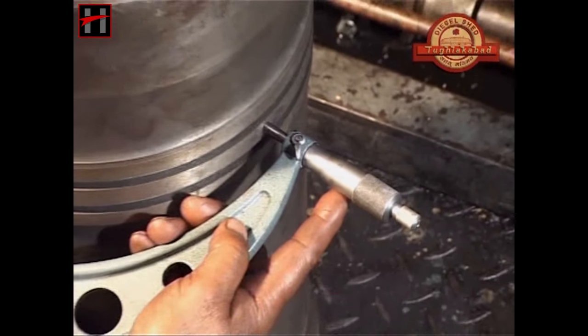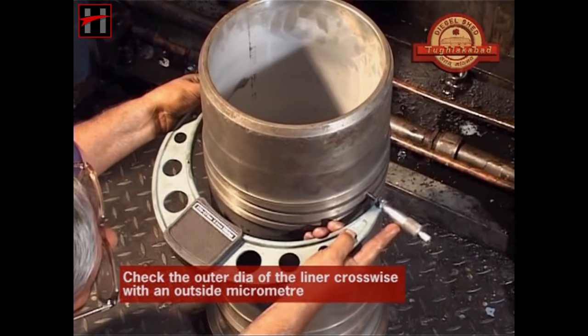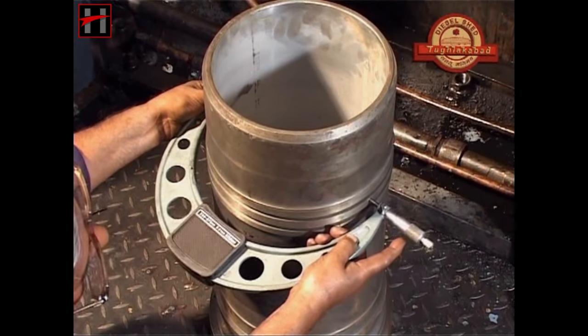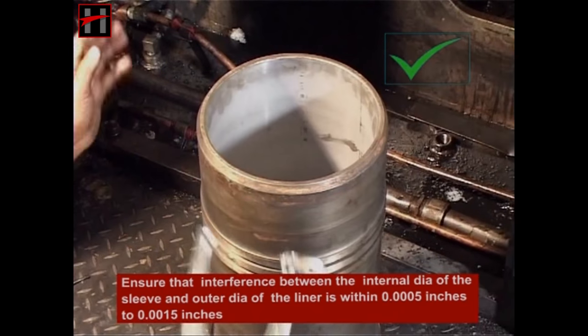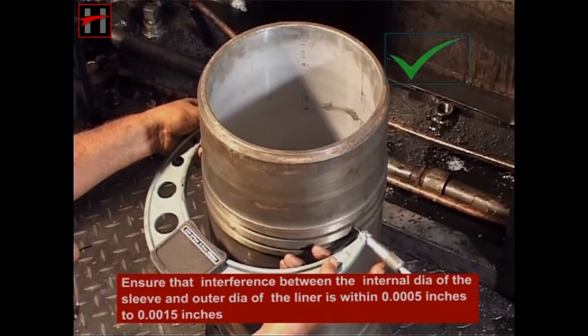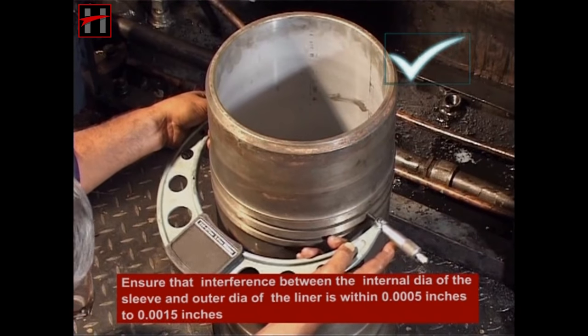Check the outer diameter of the liner crosswise with an outside micrometer. Ensure that the interference between the internal diameter of the sleeve and the outer diameter of the liner is between 0.0005 inches to 0.0015 inches.